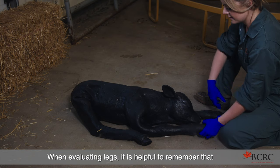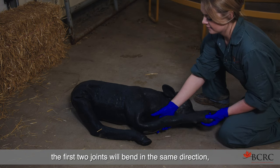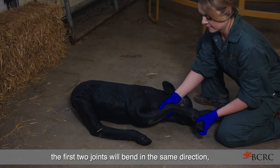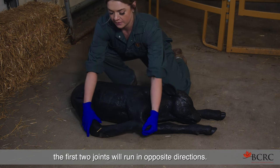When evaluating legs, it is helpful to remember that if you are dealing with a front limb, the first two joints will bend in the same direction. Whereas if you are dealing with a hind limb, the first two joints will run in opposite directions.